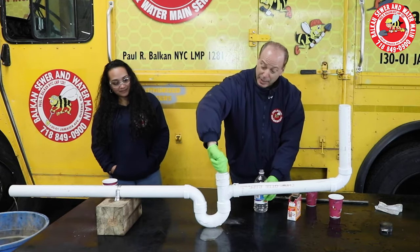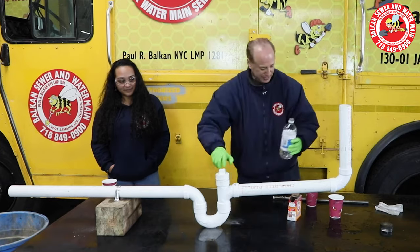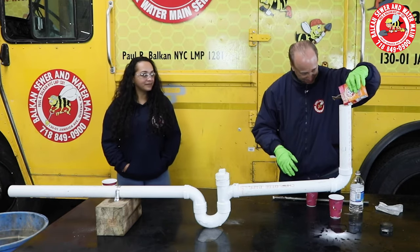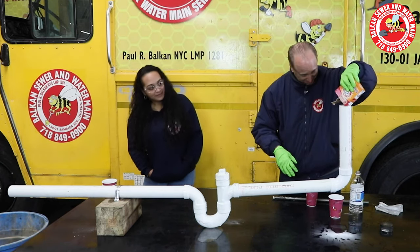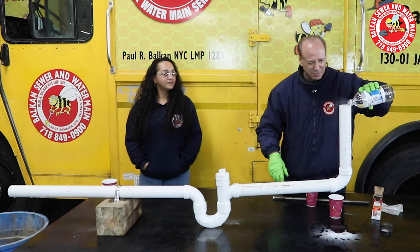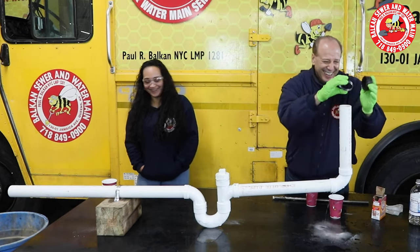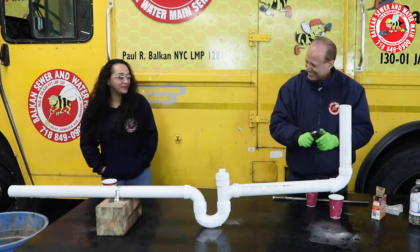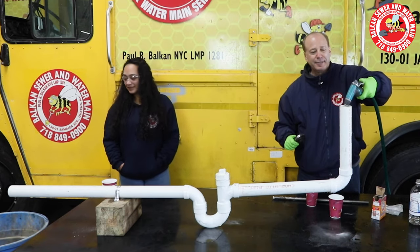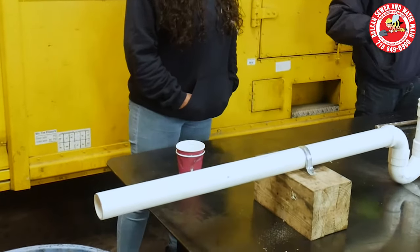Now we're gonna add pressure, because maybe that's the missing ingredient — to the vinegar and baking soda. So we're gonna close this end, and I'm gonna add more down here. A lot more. Holy cow, it's the whole box. And the vinegar. You hear that? Wow! No, we still have the clog. I'm gonna really give this a legitimate shot. No, we still have a clog.